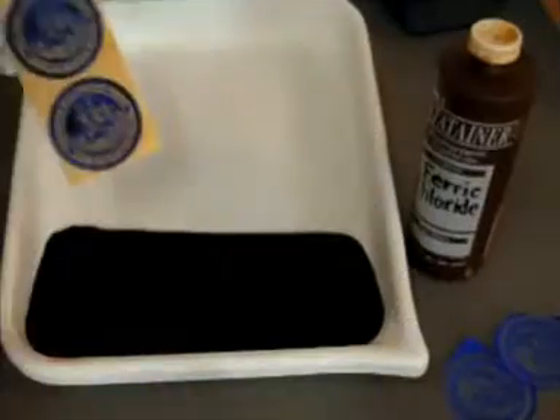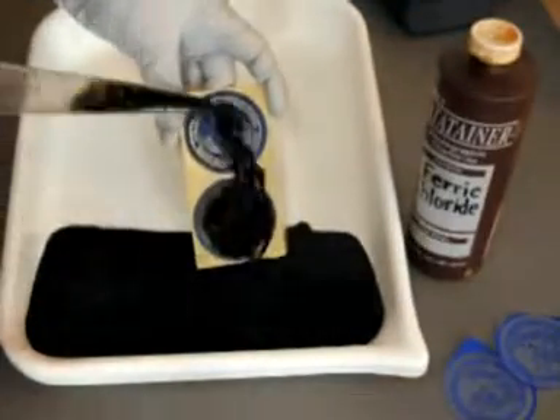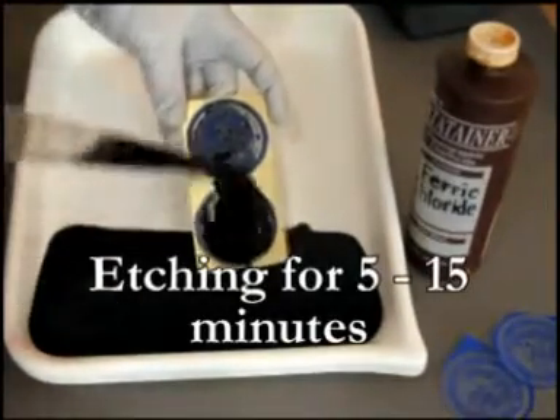We etch with ferric chloride solution, a metallic salt that eats brass and copper. I use a baster. After five minutes the progress shows.